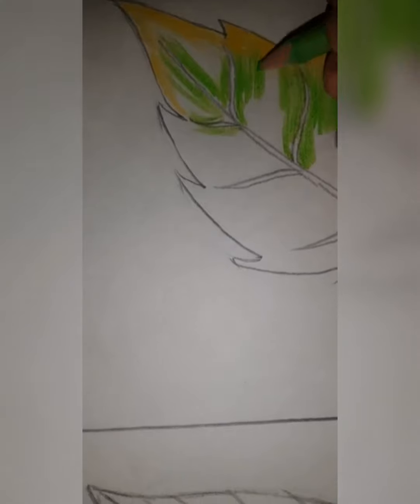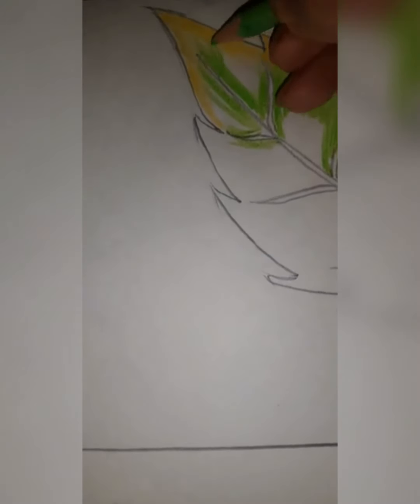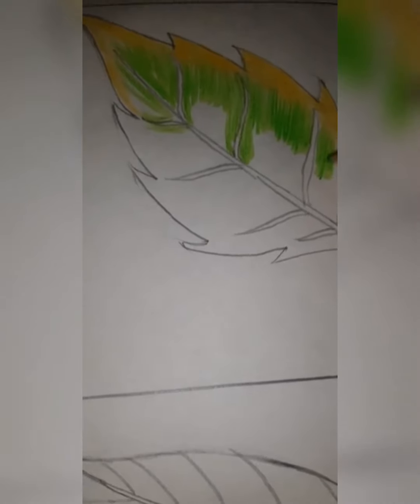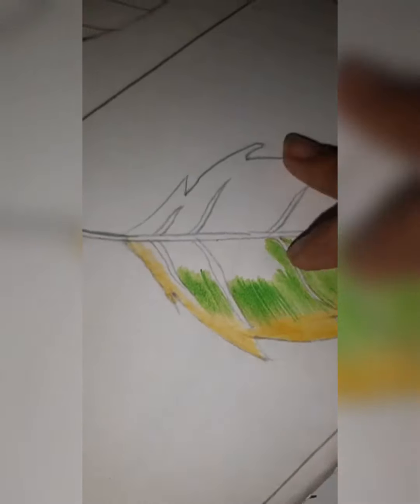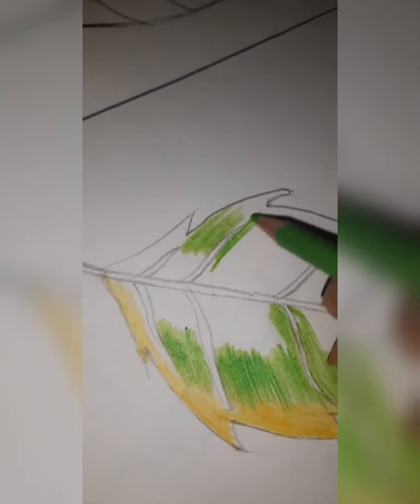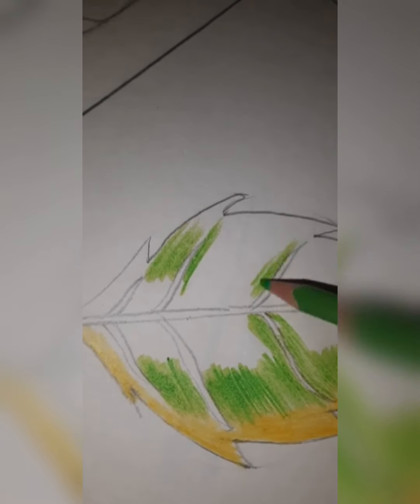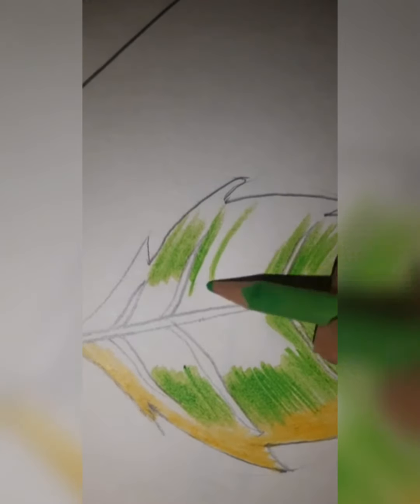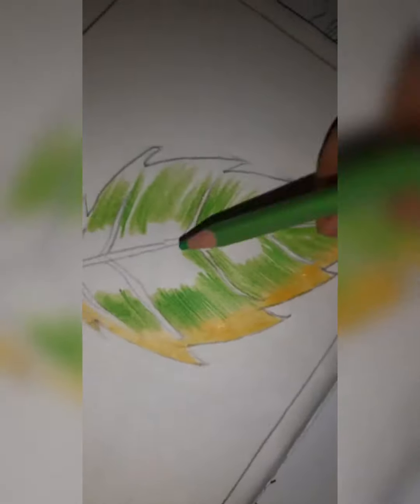First of all, we will complete this portion. Don't leave white — I am saying again and again, don't leave the white portion. Keep your copy like this. Now this part we have to shade. We will do near these lines, near this part of the leaf, leaving gaps in between.